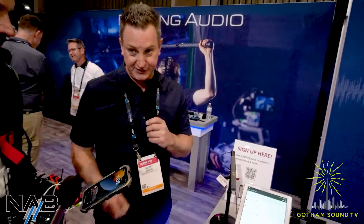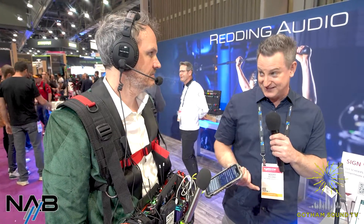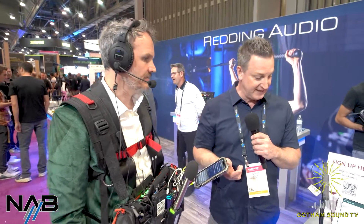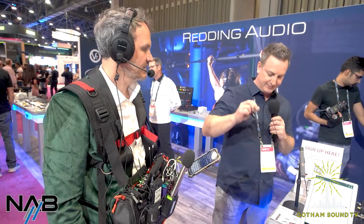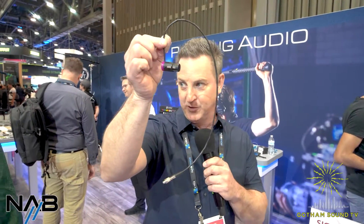It works on AES-42, which is the AES signal with digital phantom power. There is gear like the iA33 which has AES-42 built in. Sound Devices' A20TX has AES-42 built in, and so does a couple of Zaxcom transmitters — the TRX-743. So literally, you can plug directly in with just a cable like this, and you are digital wireless on the end of a boom.